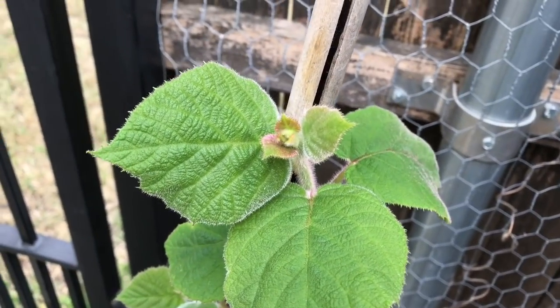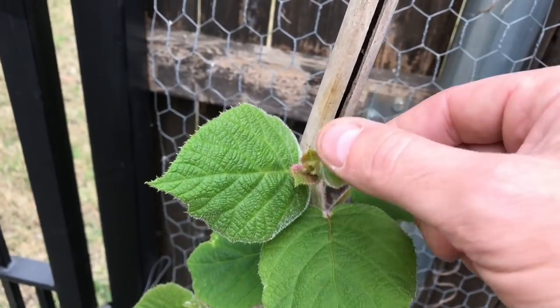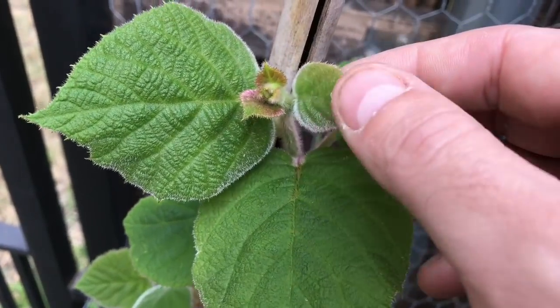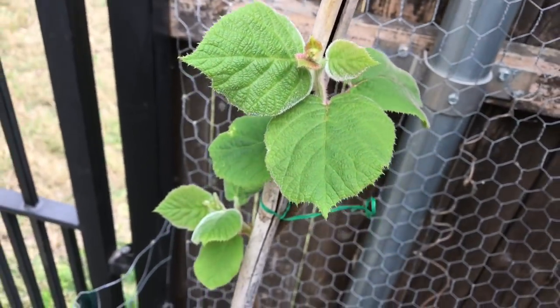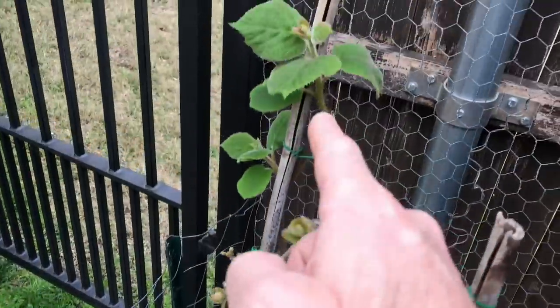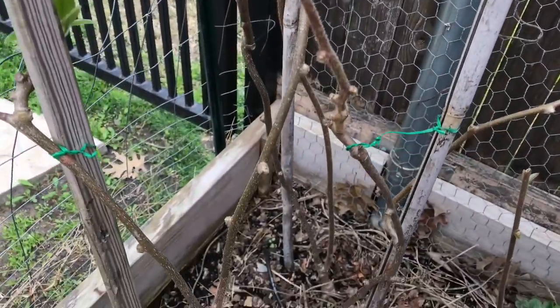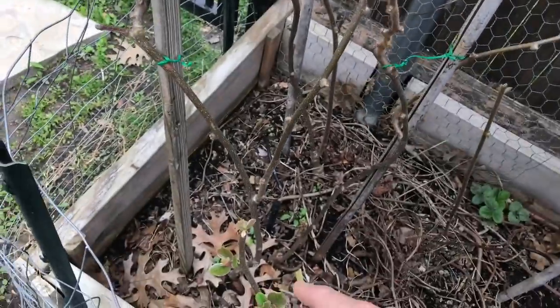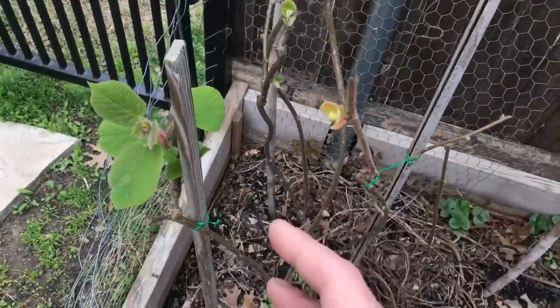Kiwi vines are so beautiful. They have some rune tones, some deep greens. They're covered with this little fur. I love the way they look. So we've got one big one back here, a second one right here, and a third one that's split into two right here.